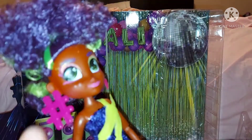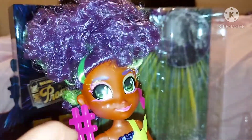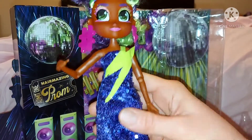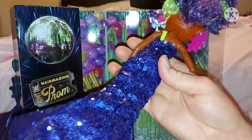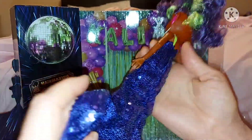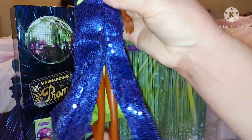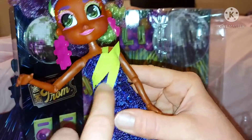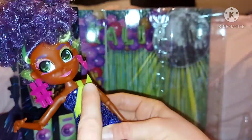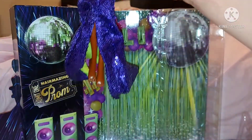She has shoulder articulation, elbow and wrist, and then knee articulation as well, just like the others. Her dress is really cool — it's covered in sequins, it's amazing and so pretty. It's designed to come apart a bit at the front with a slit, which is cool. She has a green lightning bolt on the front of her dress which I don't like as much, but it still looks okay.